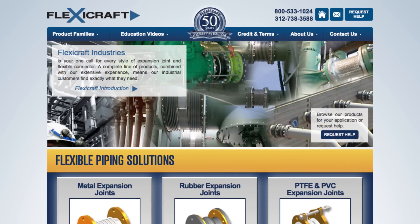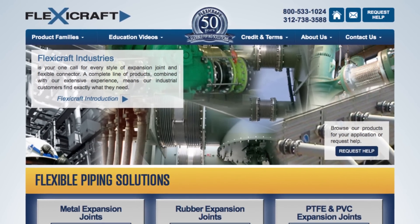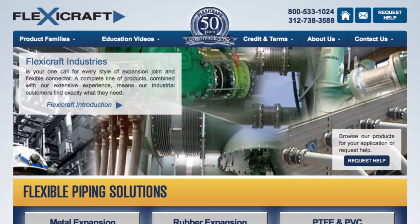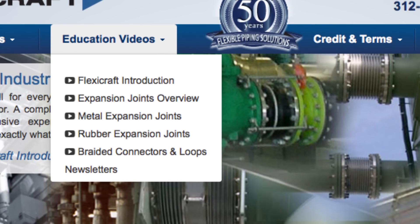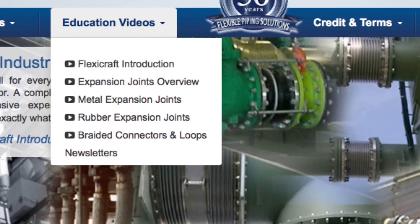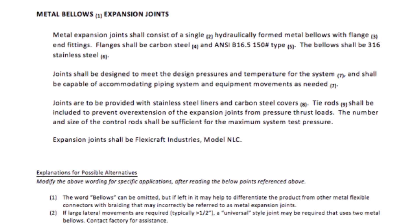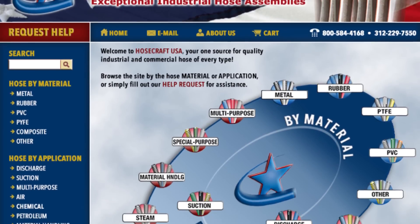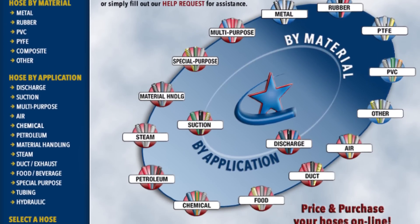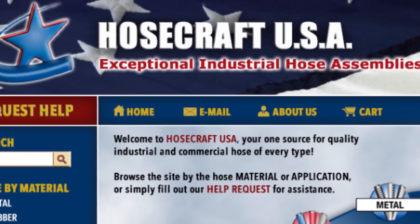That covers the basic choices and considerations for metal expansion joints. We hope you found this informative and that you'll think of FlexiCraft as the first name in flexible piping solutions. Be sure to check out our other videos including an overview video of all the main options. We would love to hear from you with any questions and to consult with you on your applications. If you are writing specifications, be sure to check out our specification assistance on each product page, which includes helpful insights. And finally, if you have a need to extend your flexible piping solutions to any type of industrial hose, please see the website for our division Hosecraft USA at www.hosecraftusa.com. Thanks again for your attention and consideration — we hope to work with you soon.